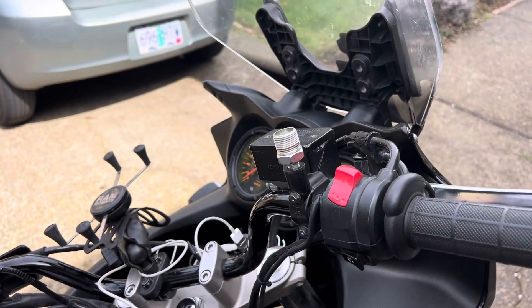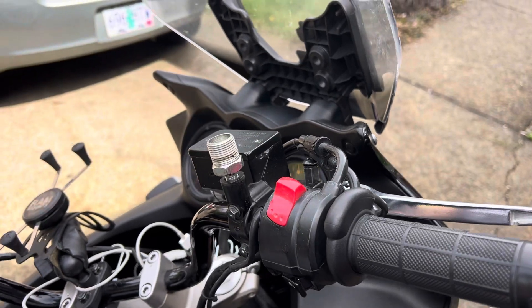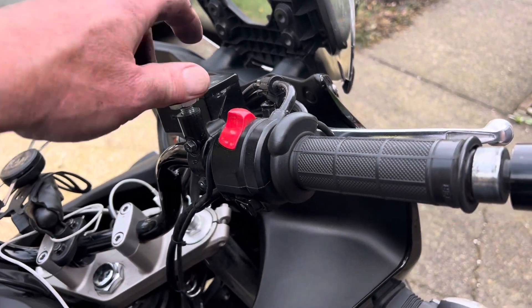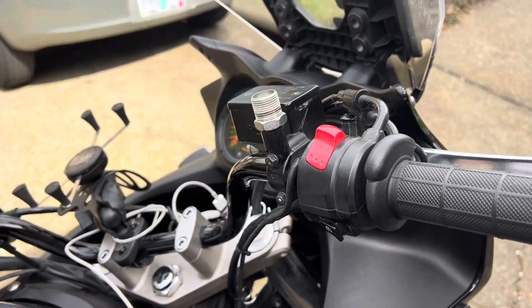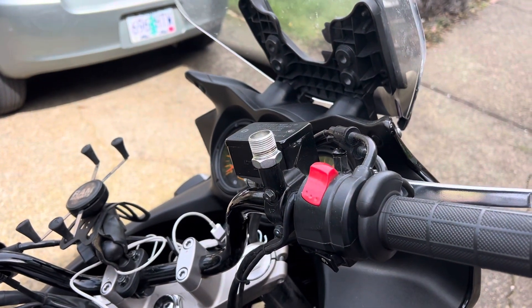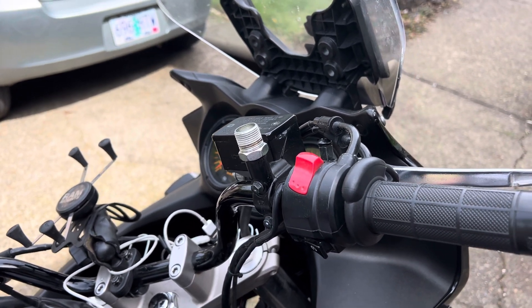If you came here because you watched the father-son video where they're telling you how to do this — except they've already got the mirrors off and spend about four and a half hours not explaining how to take it off — you're in the right place. You can leave now and give me a like.